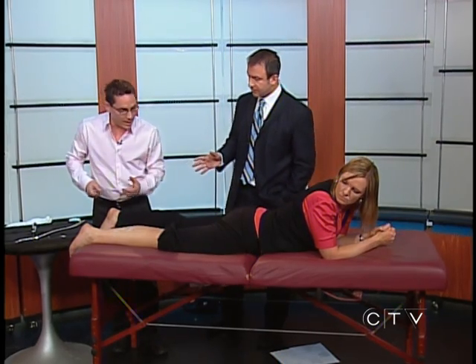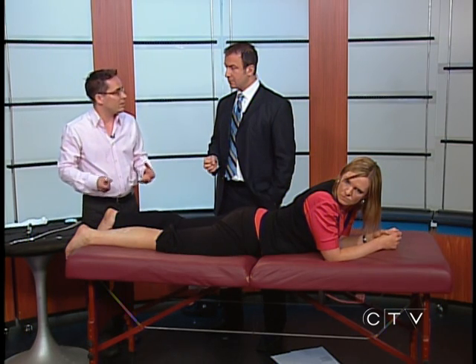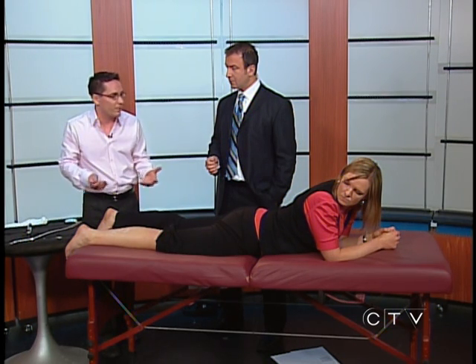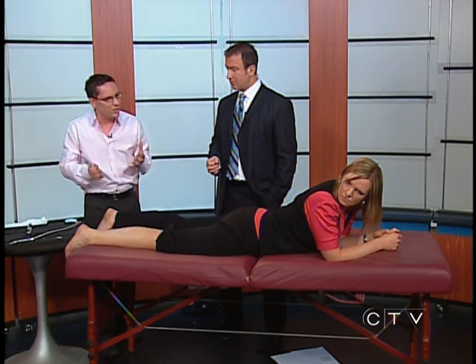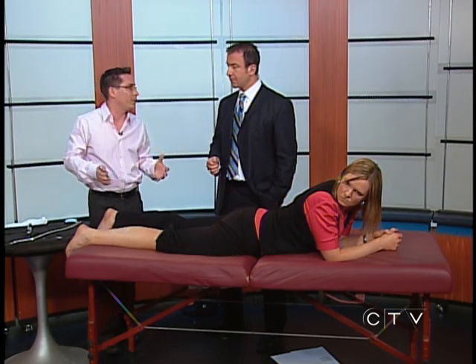How often do you have to do this? That varies — it depends on the acuity of the injury. The sooner we see the injury, the less likely we'll have to see them for a long period. Someone with a brand new injury we might see for two to three weeks to get through the swelling and break down scar tissue. Someone in the subacute phase might be more like six weeks, and the more chronic it is can be more like twelve weeks.